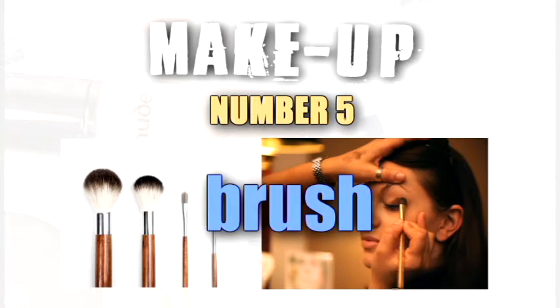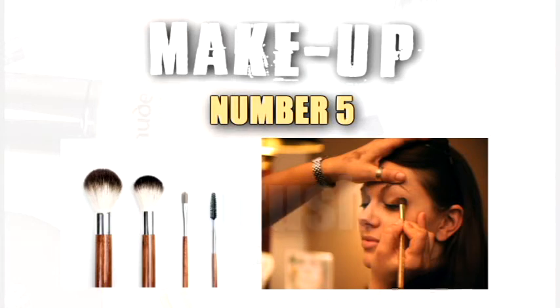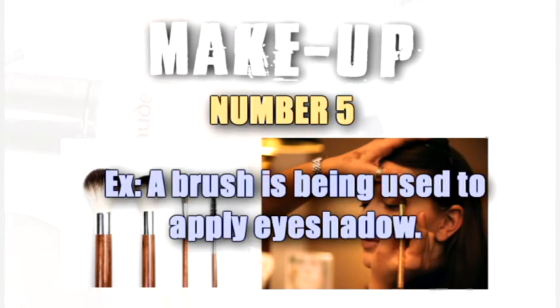Brush. A brush is being used to apply eyeshadow.